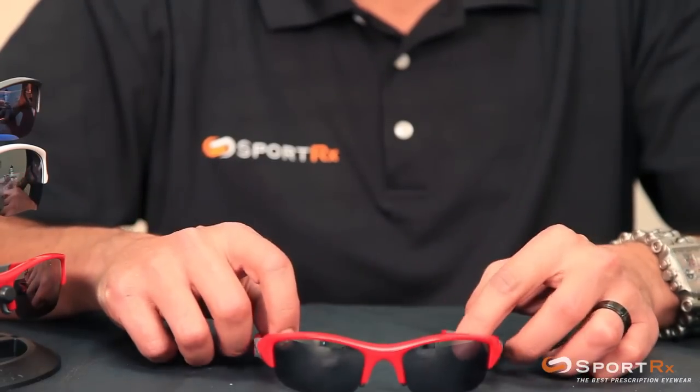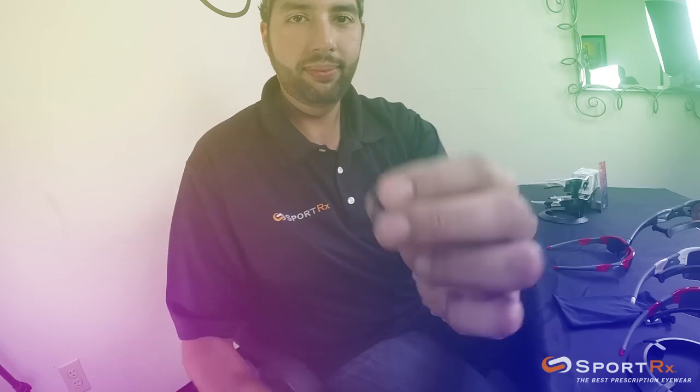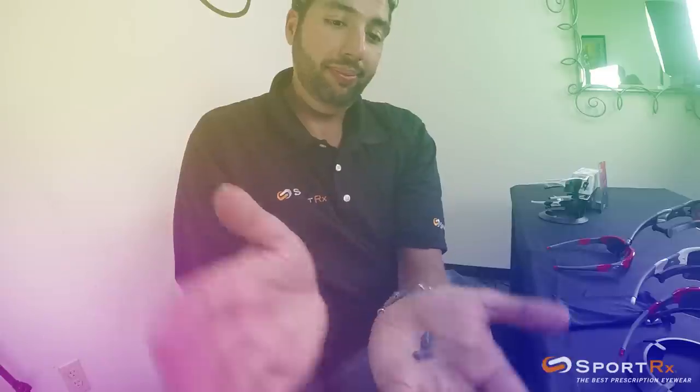I got it on the first try this time — that's how you change the nose pads on the Flak Jackets. I hope this video on how to interchange the nose pads on your Oakley Flak Jacket and Flak Jacket XLJs was helpful. See you later — email us at info at SportRx if you have any questions.